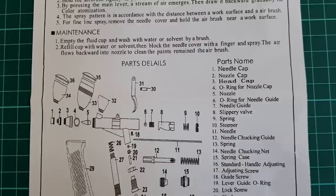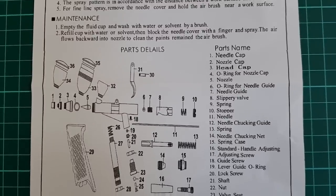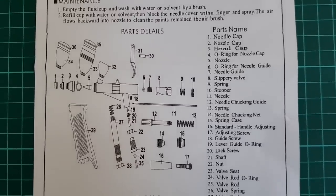Each and every one of these elements is cheap. For example, the needle can be bought for $3-$4, O-ring sets for $2, nozzle for $5. You get my drift.